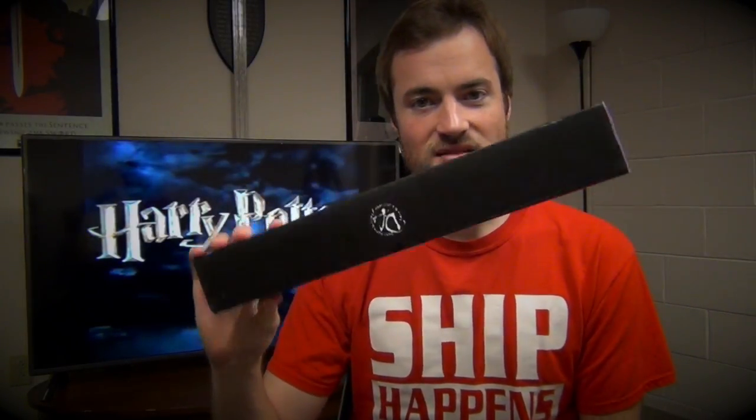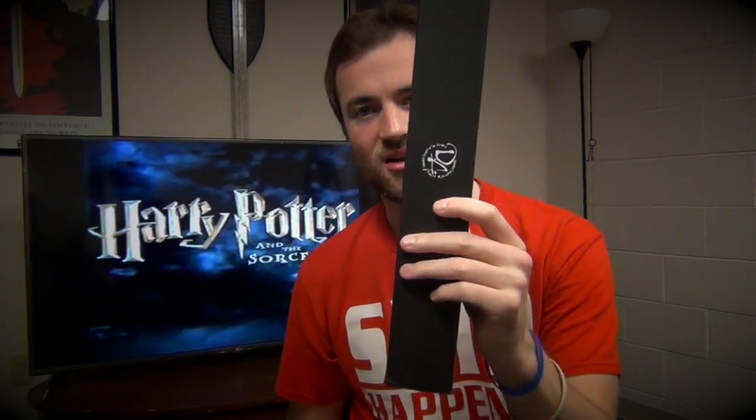Welcome again YouTubers to another Nerd Toy Unboxing! This time around we're gonna be opening up some things that I have opened up in the past. I got two more wands from Harry Potter here — first we have a Sirius Black and we also have a Harry Potter.